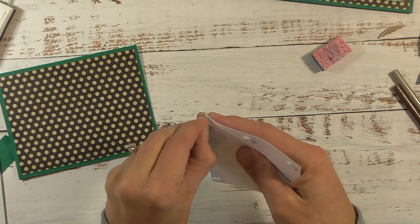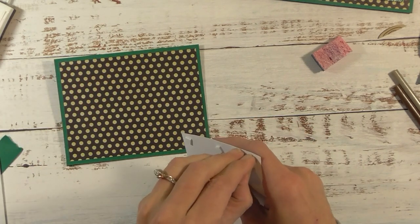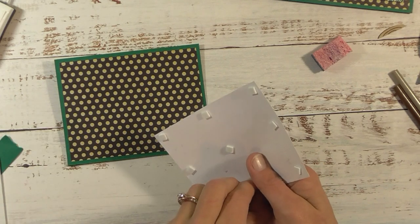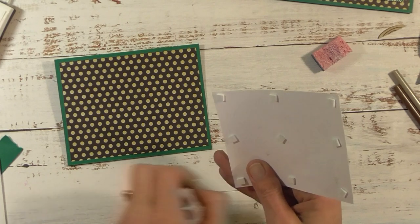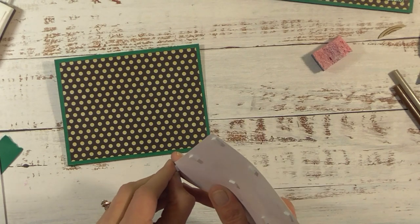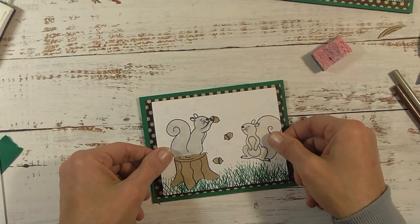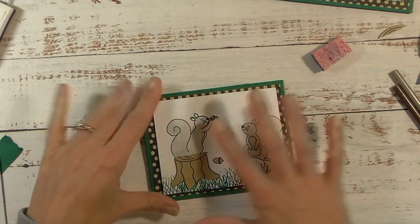This is a simple card — the longest part, particularly for this card, is the coloring. But you can use any stamps you like or any image you want on the front. You can just do a small image with a large greeting. I really wanted to showcase the squirrels and the coloring technique. You cannot even tell the difference between fancy Prismacolor pencils and Crayola — they both work really well as long as you use the mineral spirits and a blending paper stump.